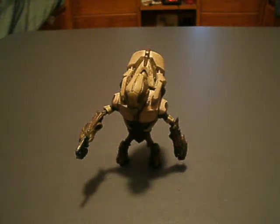Hey guys, another review. This one's on the Halo Reach Series 1 Grunt Ultra, who is very... he looks like ice cream.